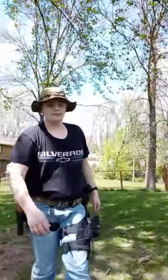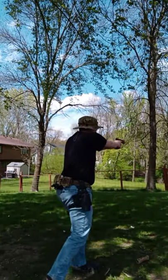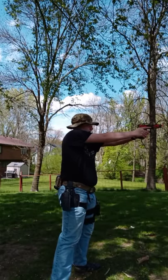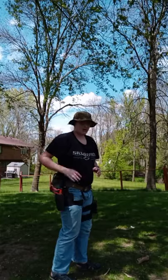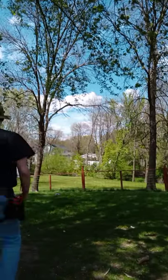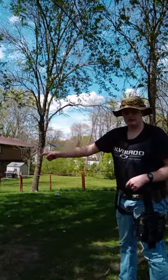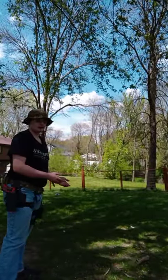I should probably angle the camera a little bit this way. From here all the way to that target, and even to that barn of ours — that is a safe direction for me to shoot because no one is ever back there. If that neighbor — the one right there — if he's mowing the lawn back here, I don't shoot. I wait for him to finish, then I come out. Because I don't want to hurt anybody.